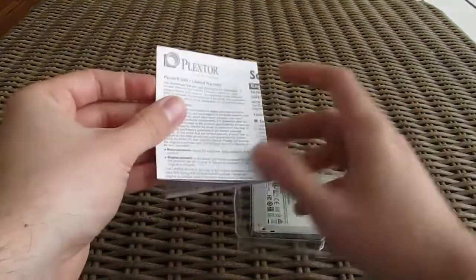Opening up the box, beside the quick start guide and warranty manual, you won't find anything else except the SSD itself.